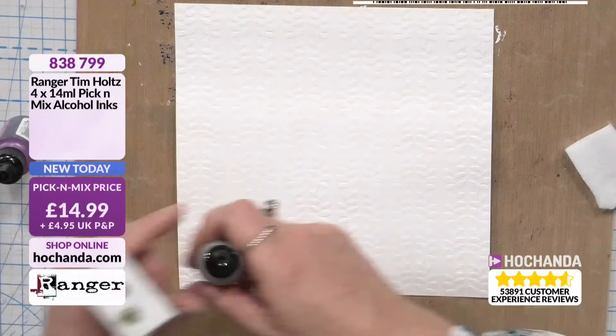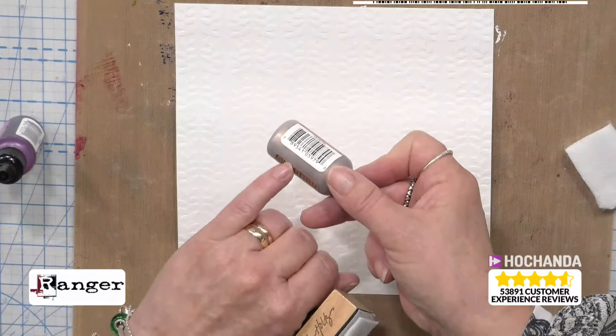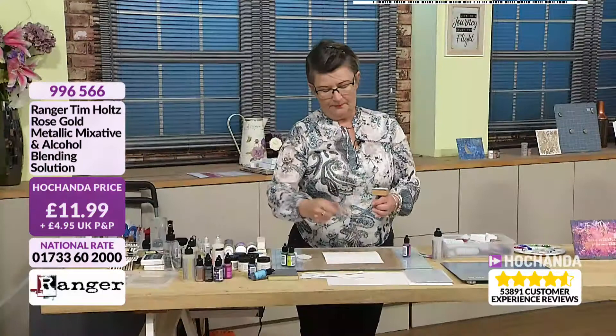You can see there's the liquid dye and there's the pigment — we need to put the two together. That's when I'm saying the mixatives, being pigment-based, will sit on top of what you do with your alcohol ink. We've got the snow cap as well — the snow cap won't come out white, but it lightens the colours.